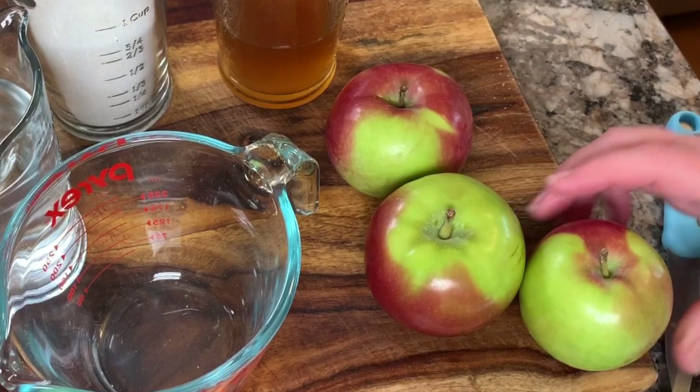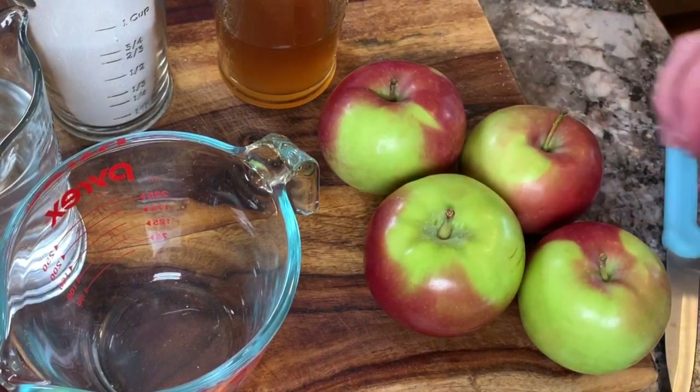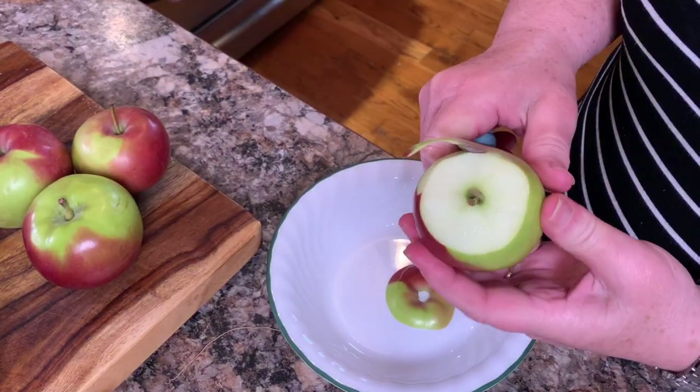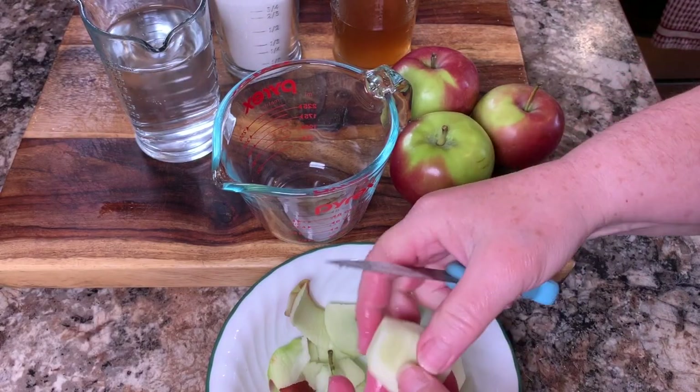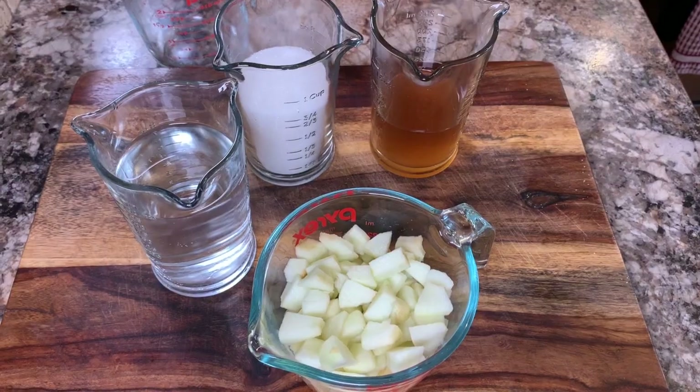I'll start by showing you how to make the chutney because it will have to be cooled down to room temperature before serving. So start by peeling and coring a few apples, then dice enough of them to make about one cup.